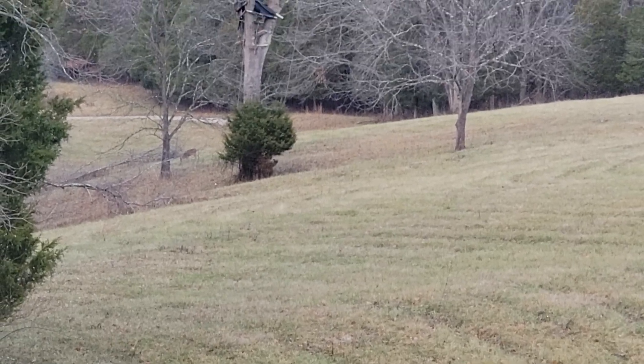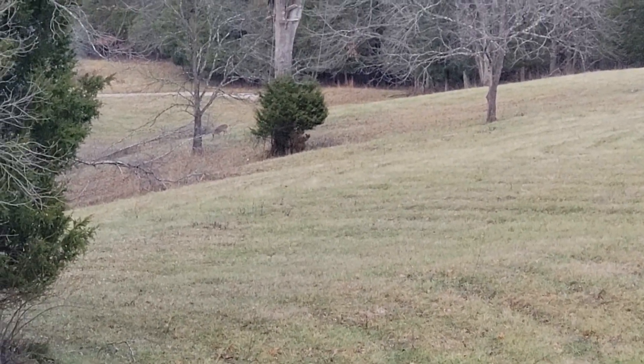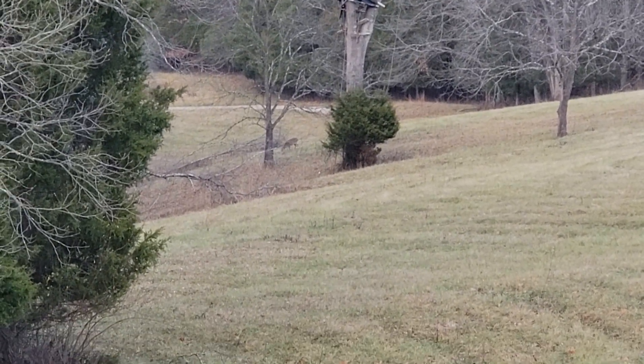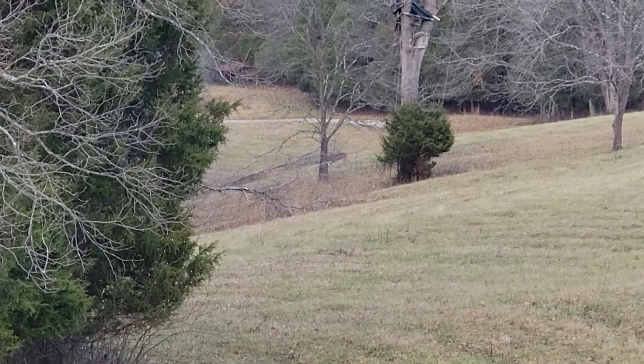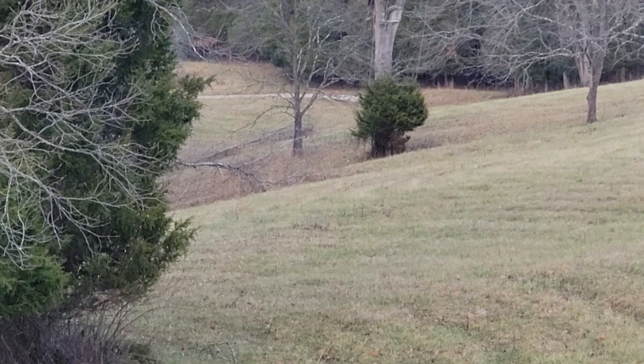We're using a catwalk muzzleloader which has a max range of 150. Those doves are at 215 — if I had the inline, that one right there by the tree would be down.